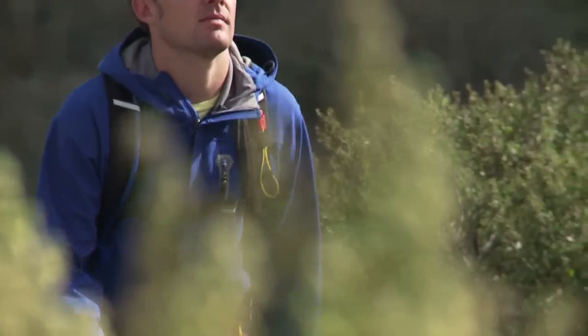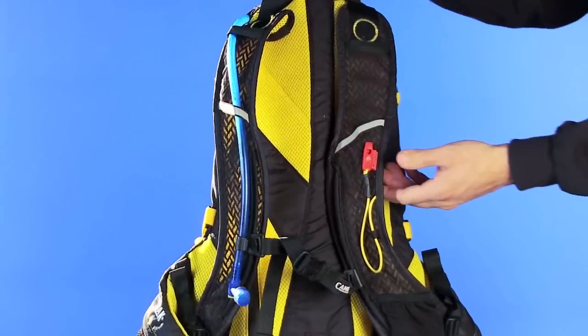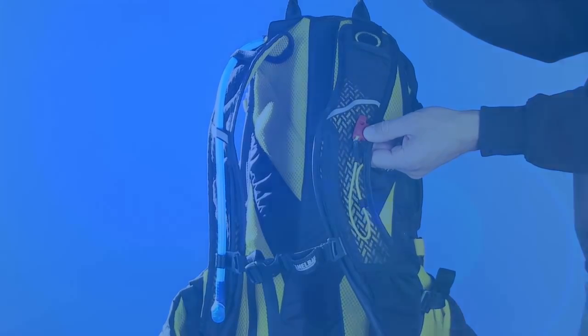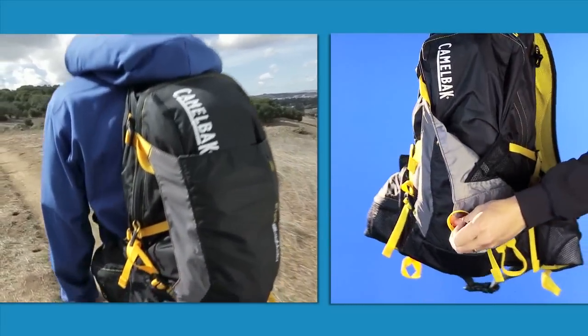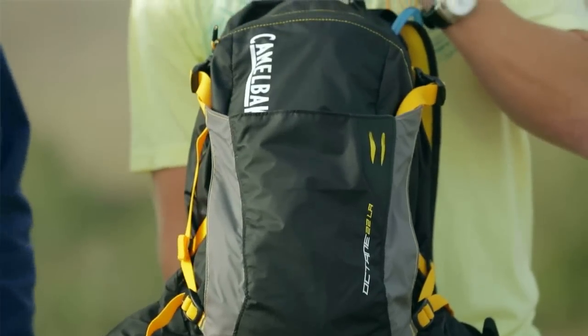It's from our Octane series, which we call the multi-sport line, which means it's great for hiking, running if you need to carry that much gear, or adventure racing. It's got a gel pocket on the harness. It also has a detachable whistle for emergencies, and then overflow for shed layers, maybe a helmet if you need that, and then some tool attachments if you want to attach trekking poles.